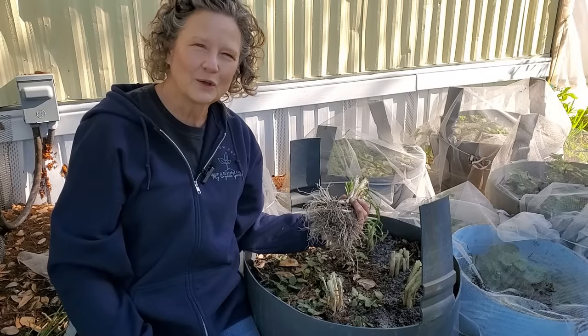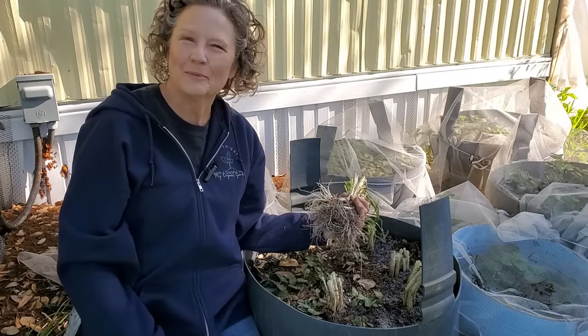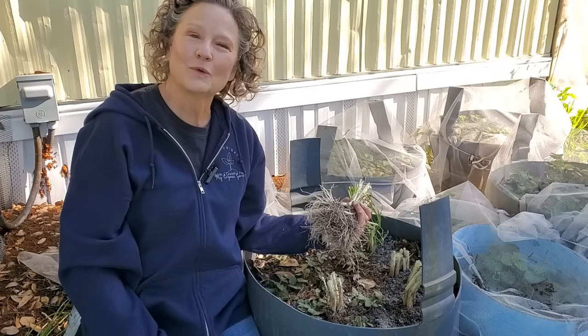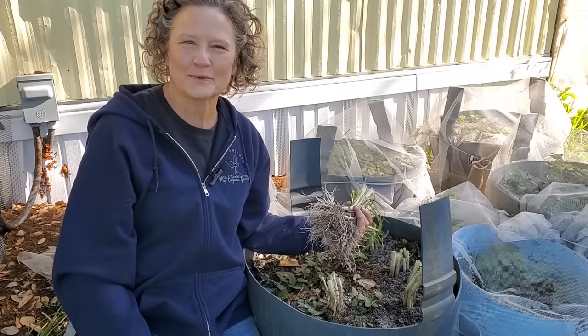Don't let your bunching onions go to seed. Cut them back, split them up, and transplant them. That way you'll have green onions for years to come. Thanks for watching — give it a thumbs up and be sure to subscribe. You won't want to miss all the other things that I talk about throughout the year.